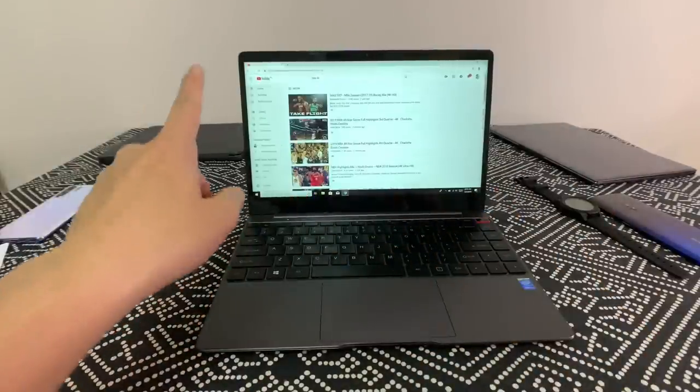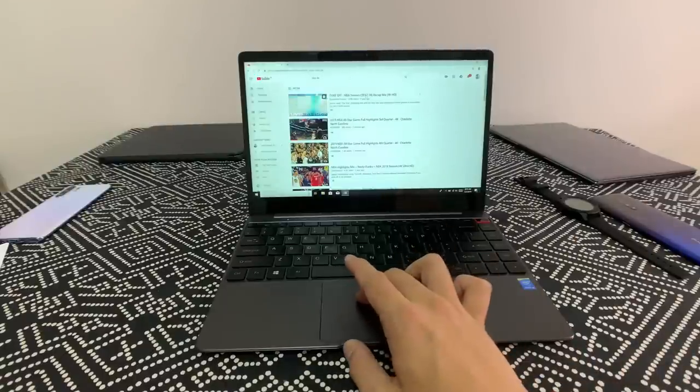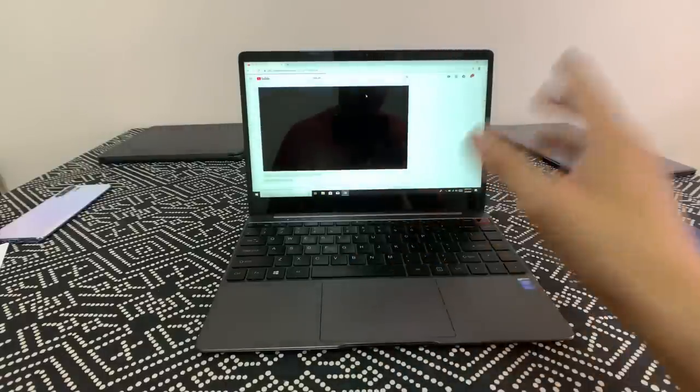Back to performance: I can open up to around eight or nine Chrome tabs and it operates just fine, but past ten or twelve I start seeing a little stuttering. Also, 4K YouTube videos are simply too much for this laptop — it really struggles with drop frames and becomes very choppy and unwatchable at 4K.